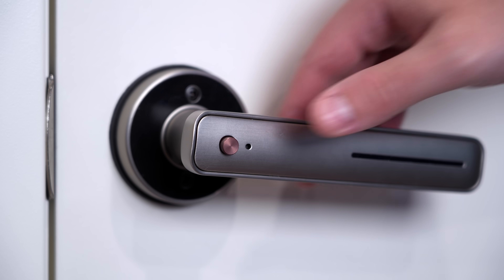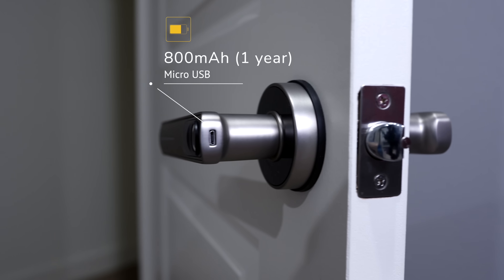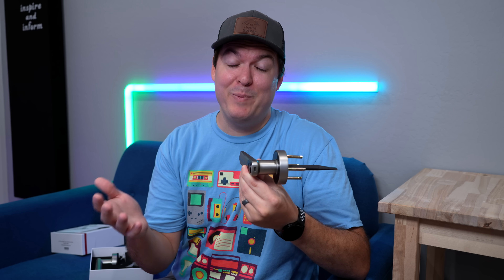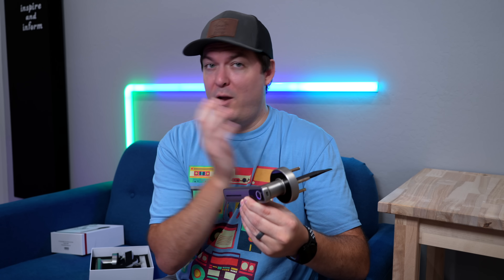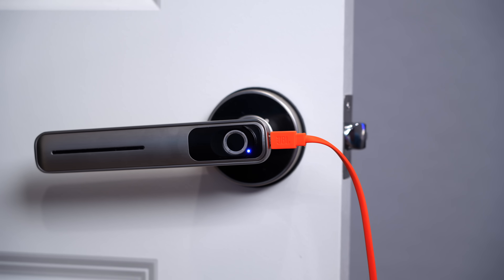There's also a button on the other side that will switch it to keep it in locked or unlocked mode. It has a rechargeable battery in the handle with a micro USB port — I would have loved to see USB-C, but I haven't needed to charge my one that I installed about eight months ago. So for how infrequent you'll need to charge it, I don't think it's that big of a deal.